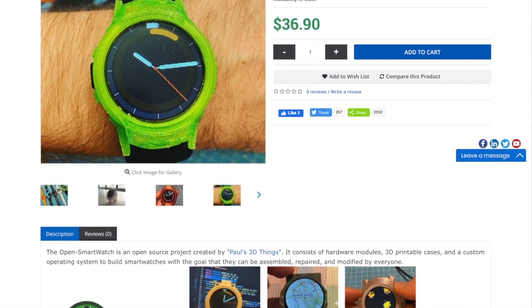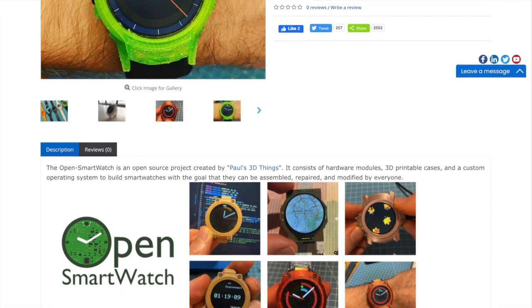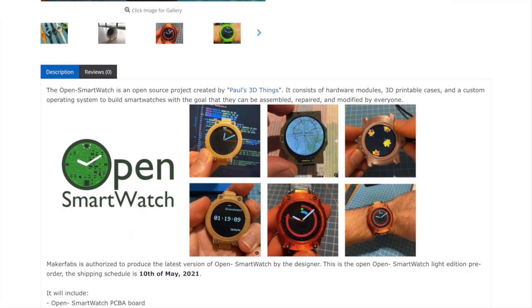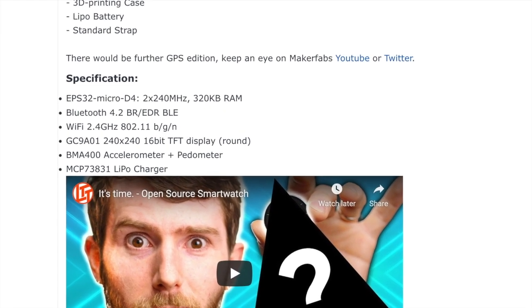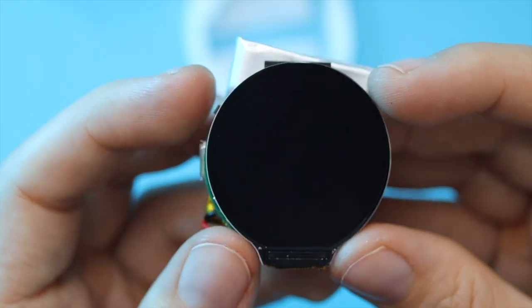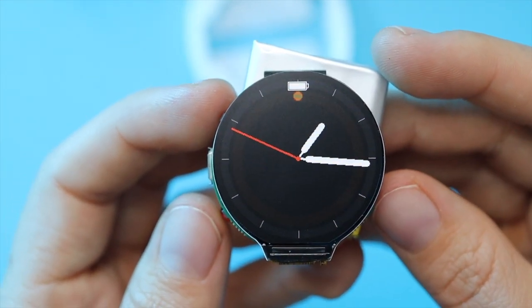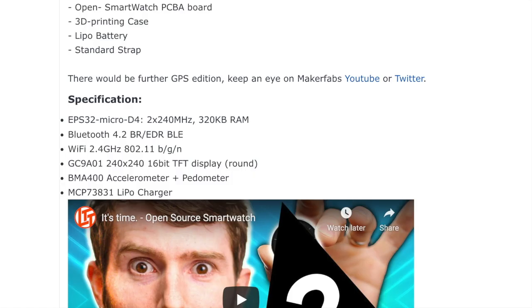Just look at this gorgeous screen, plus all these other cool builds in different colors. I'd be interested to see if someone can make it more waterproof — for example, with little gaskets made of rubber or even 3D printed out of flex material. We've got more specs here, including 320 KB of RAM, Bluetooth 4.2 BLE, Wi-Fi, a 240x240 pixel TFT display, an accelerometer and pedometer, and the LiPo charger. I also feel like I could fit in a haptic motor somehow if I print a custom version of this case.